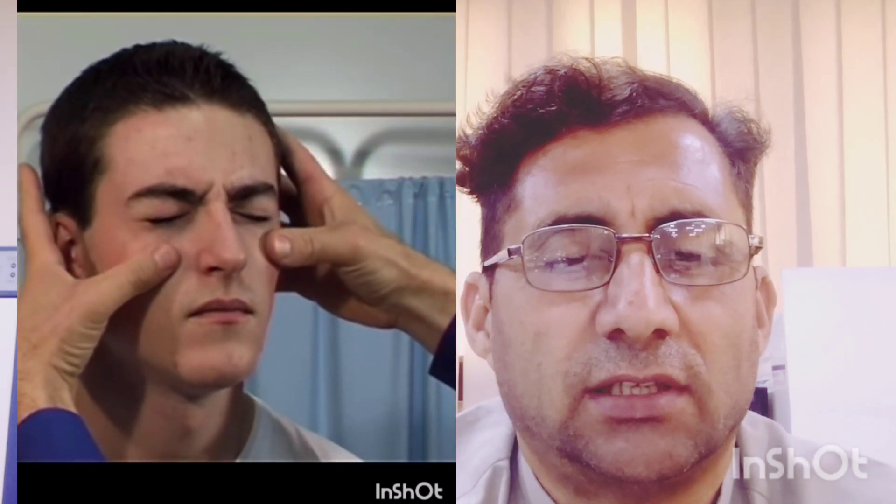Step 4: Ask the subject to whistle — the affected person is not able to do so. Step 5: Ask him to smile or show his upper teeth.